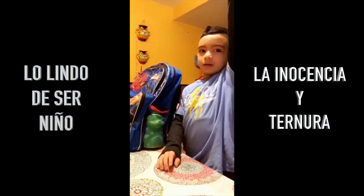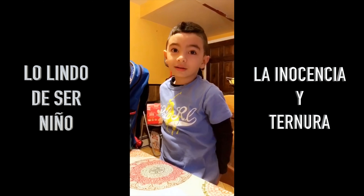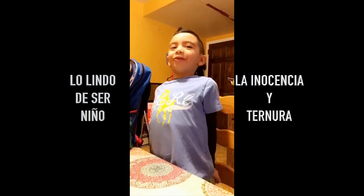How is it? How do you say Dios in English? God! G-O-D. G-O-D.